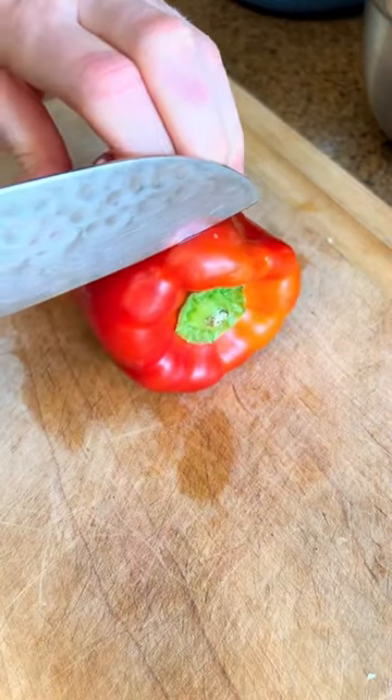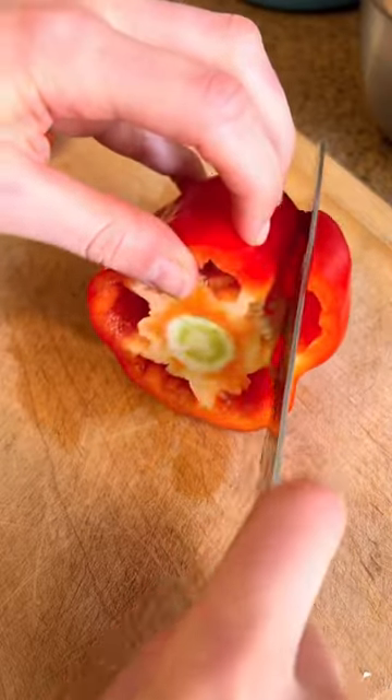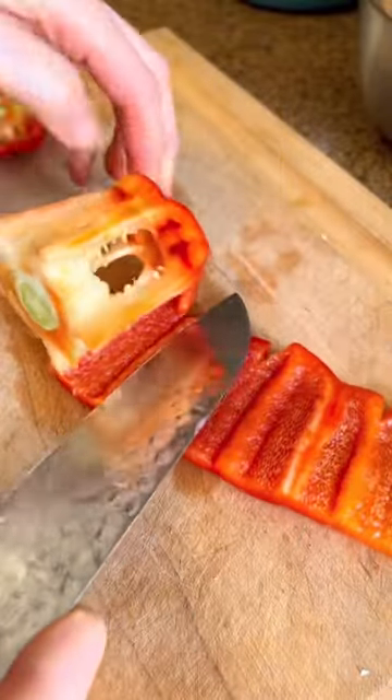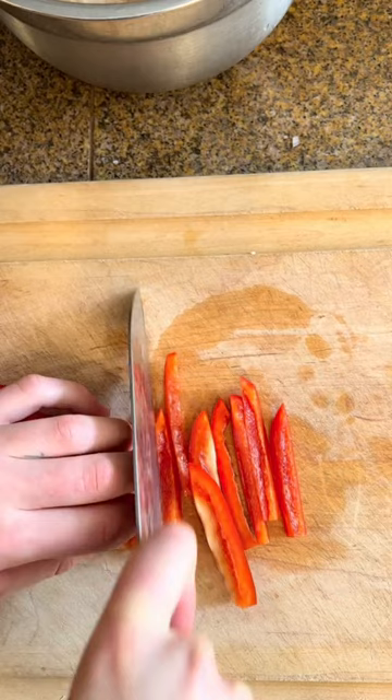I used to work at a high-end meal prep company where we'd cut literally hundreds of pounds of bell peppers, and I found this to be the fastest way. You cut off the root slash stem end and then you simply go all the way around so all the seeds stay and it comes out perfectly clean. It's so easy, so fast, and you just go from there.